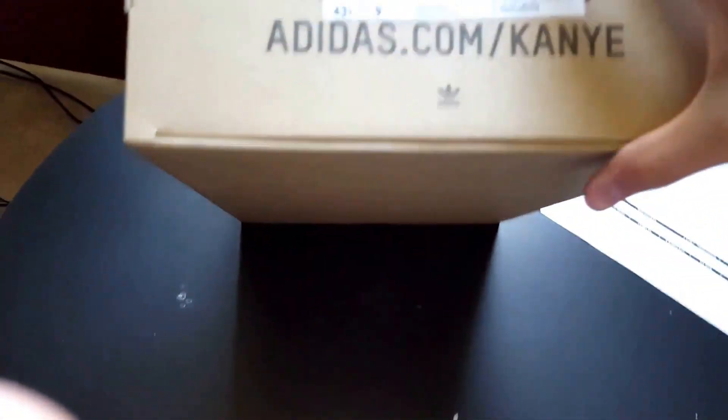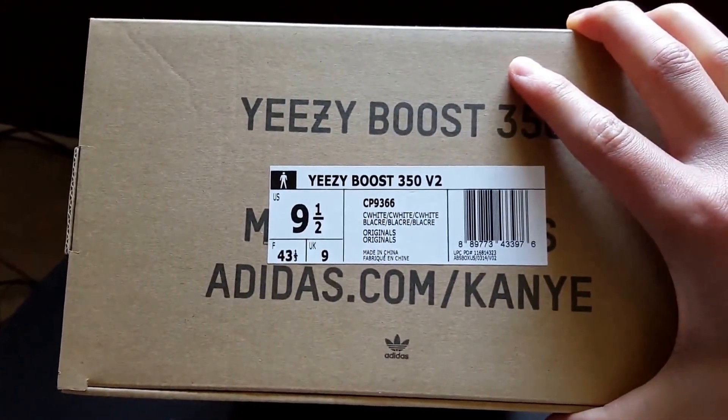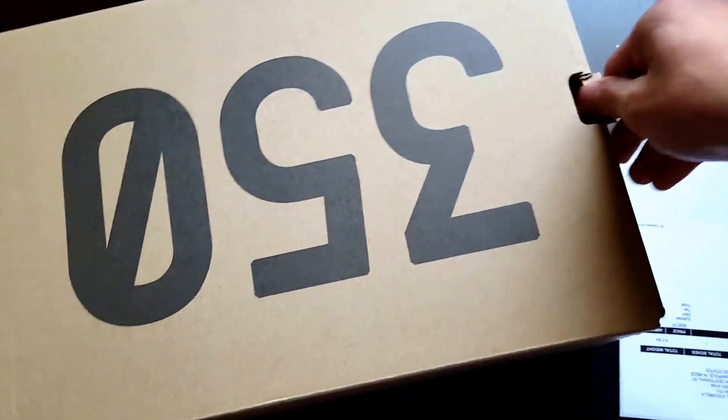It's obviously working. Here it is — Yeezy Boost 350 V2, size nine and a half, cream white colorway. Like I said, be very patient when you order from Yeezy Supply. They take a very long time. They don't have a contact number — they have a system where you submit a request to get contacted back via email only, so that was pretty much a hassle.